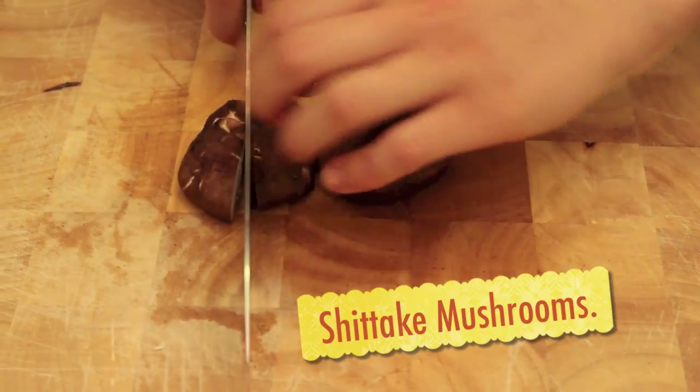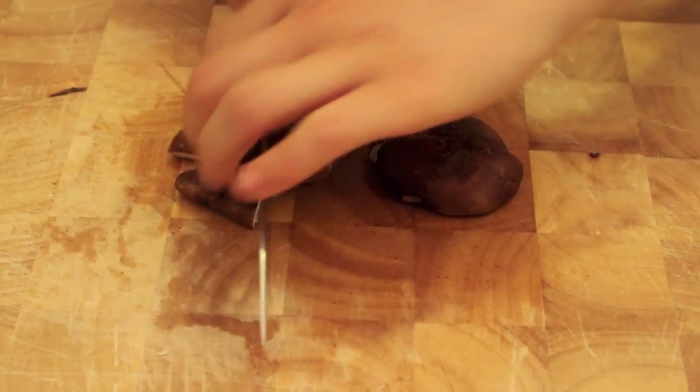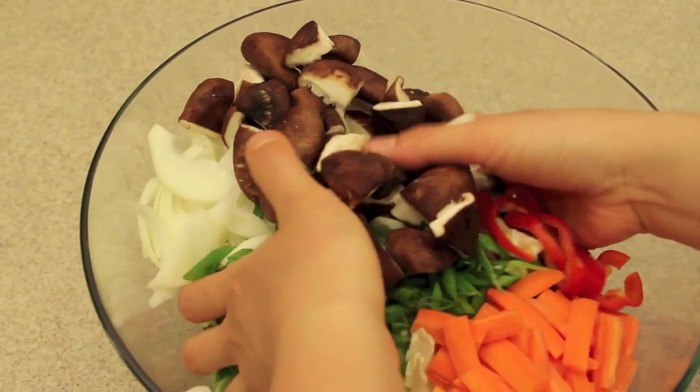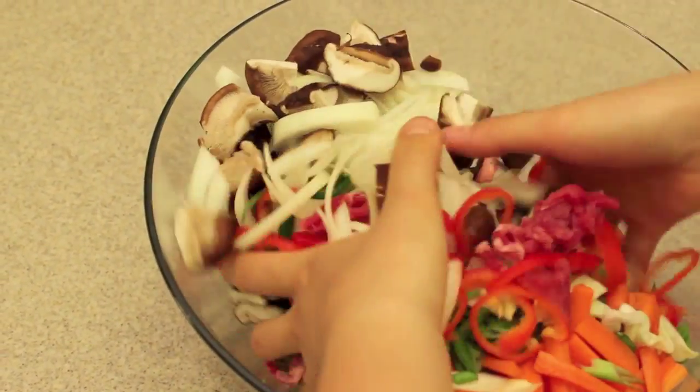Lastly, the shiitake mushrooms — slice them in half, and then slice them in half again so they're basically quartered. Place them all in the bowl. Now that we've cut all the vegetables, take your hands and mix everything together, making sure to get everything from the bottom to the top until it's all combined.